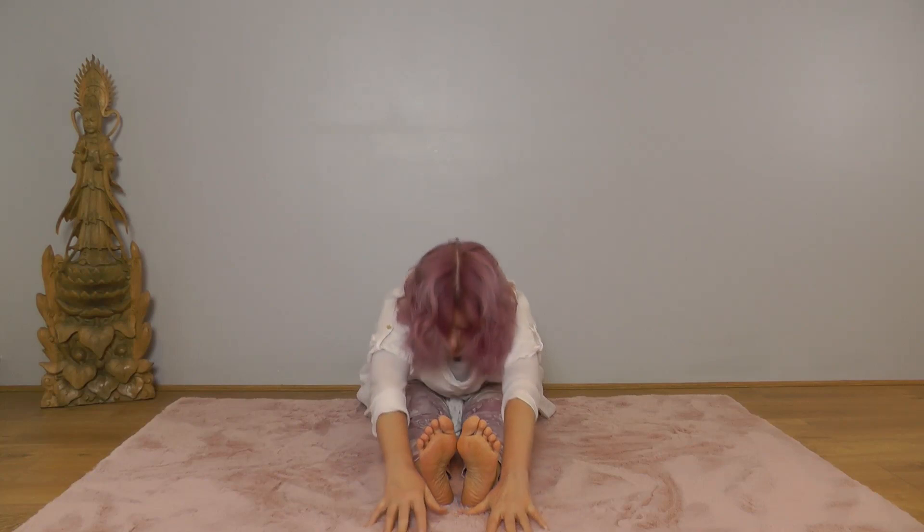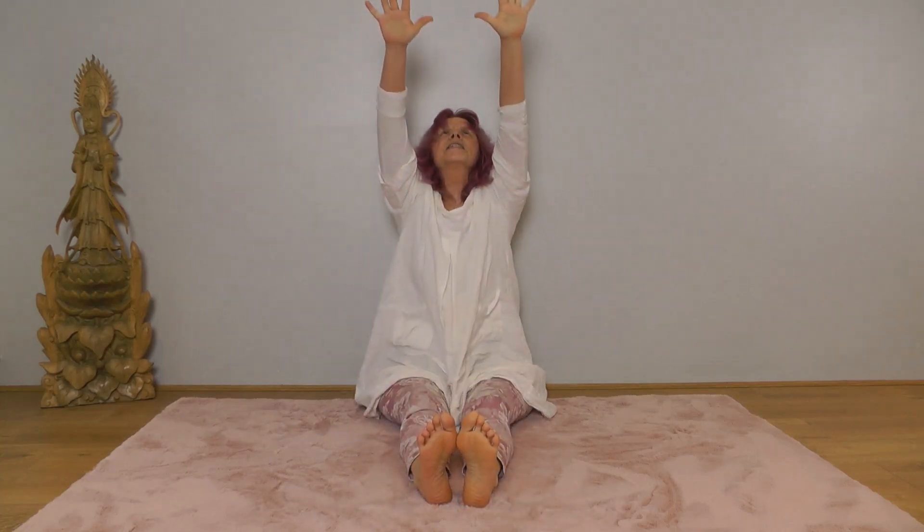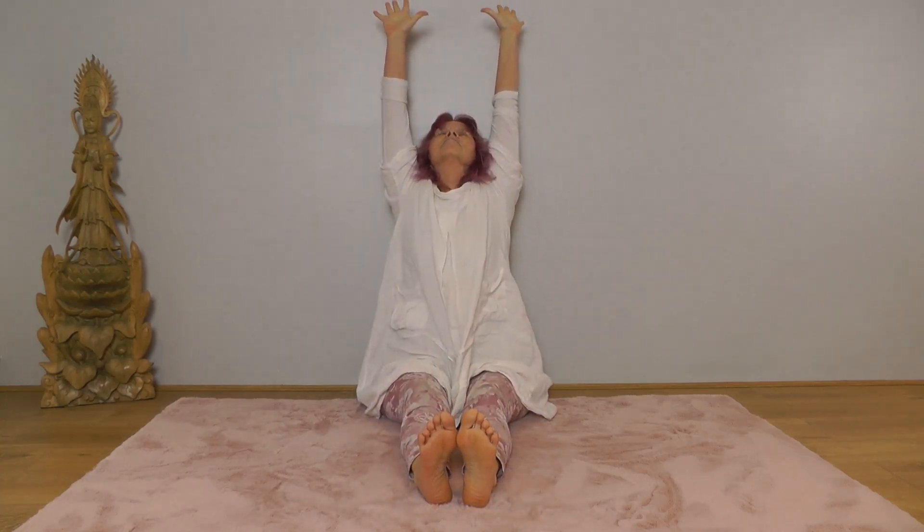With your next inhale, stretch your arms to the sky. Exhale, arms wide and down. And again — inhale, stretch your arms to the sky; exhale, arms wide and down. Good.